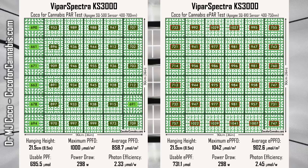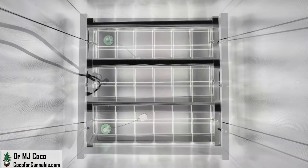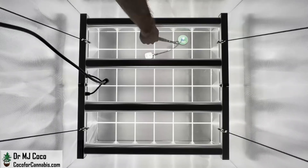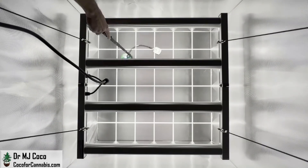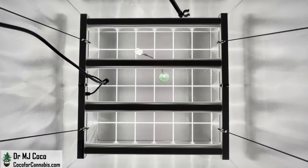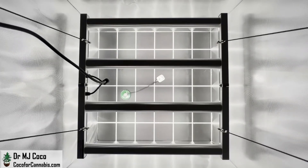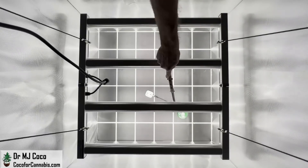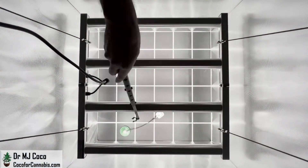The performance in these tests is impressive, but the hanging height is pretty low. I decided to run a second set of tests with the KS3000 several inches higher — I raised it to 30.5 centimeters, or 12 inches above the sensors. This is the height that ViparSpectra recommends for flowering. Again, I ran a PAR test with the Apogee SQ500 sensor, and then an ePAR test with the Apogee SQ610 sensor. At a higher height, the maximum PPFD will be lower, but the light will be better distributed. However, with the KS3000, the light was already really well distributed even at the lower height.